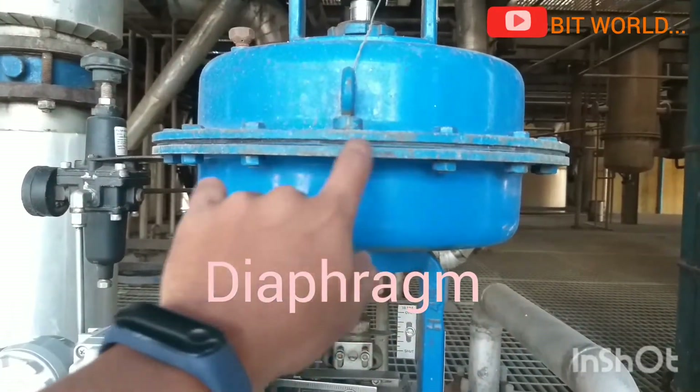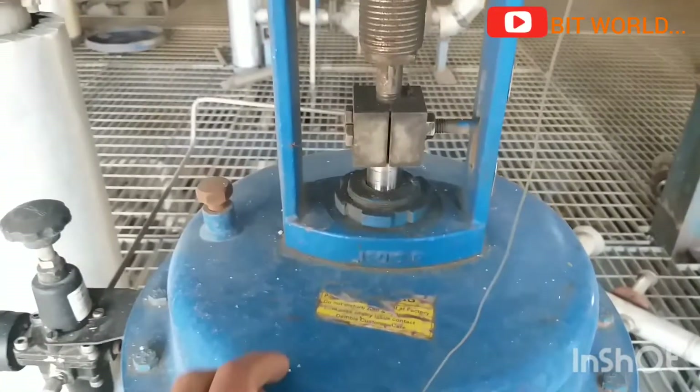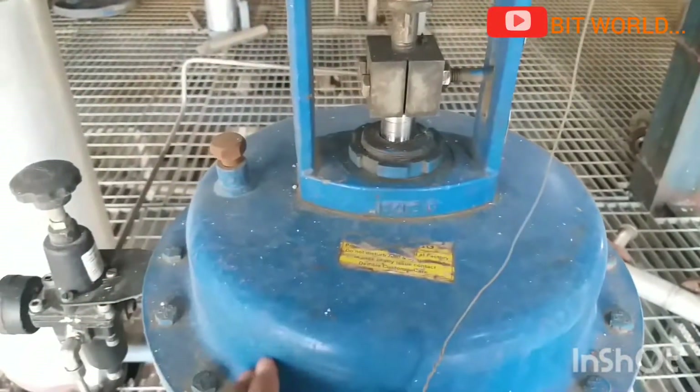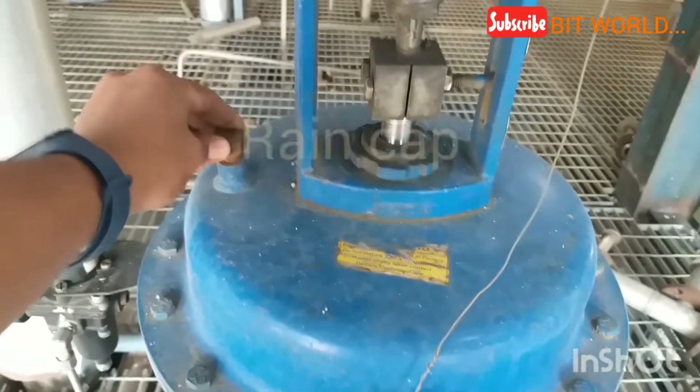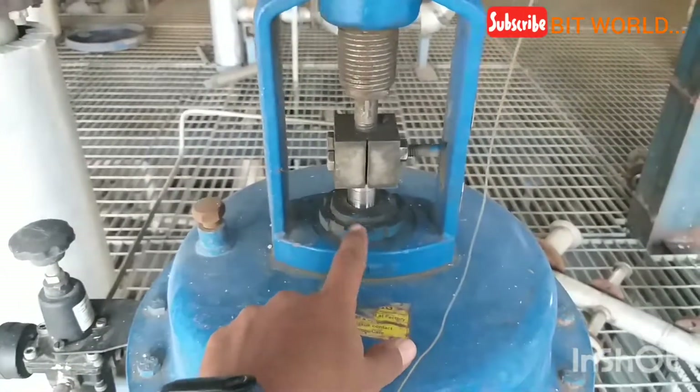You can see the diaphragm inside the actuator. One rain cap is connected to the actuator to avoid rain damage. Here is the chuck nut.